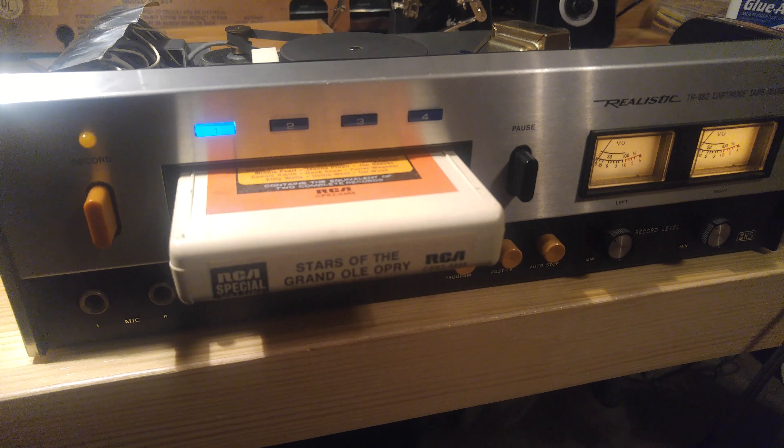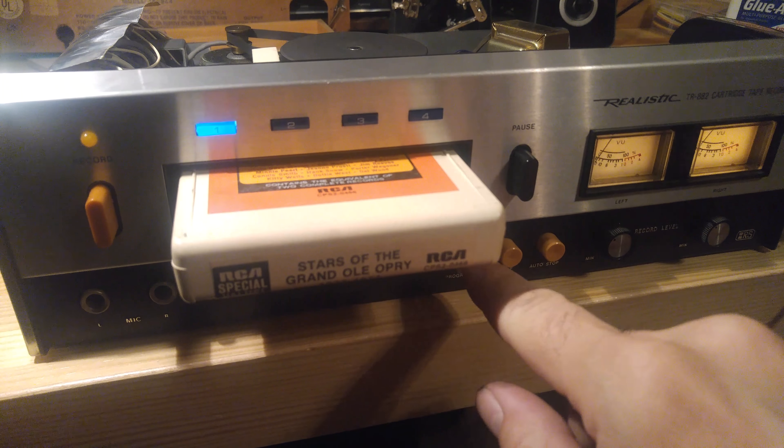You can also see those lights coming on when I change tracks. Maybe a power supply problem or a capacitor.